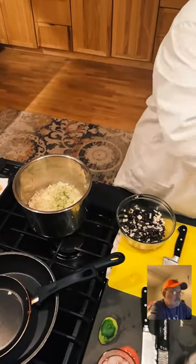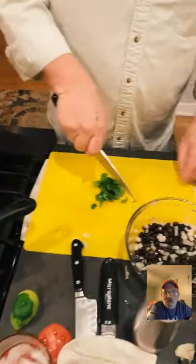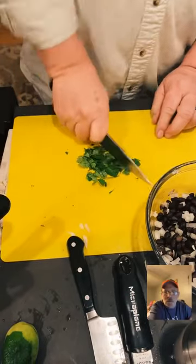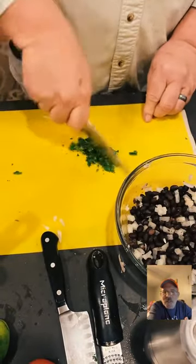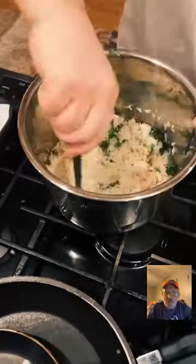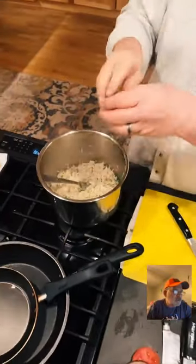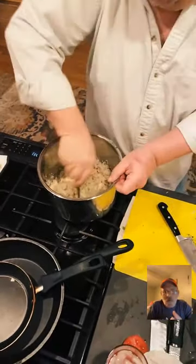You know when you go through the line at Chipotle? This is the rice they serve — cilantro lime rice. And yes, Chris, I put the bowl of beans right on top of the rice in the Instant Pot and it did not blow up! I cook multiple things at a time a lot. Adding a little bit of lime juice to the rice as well — so fresh!